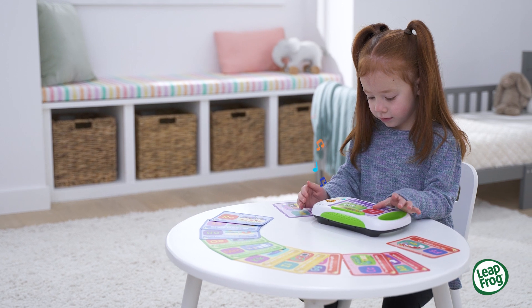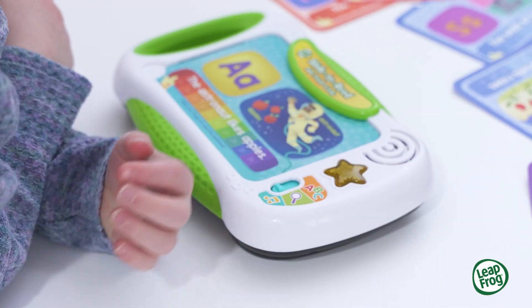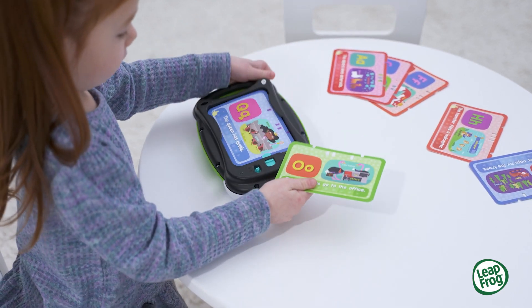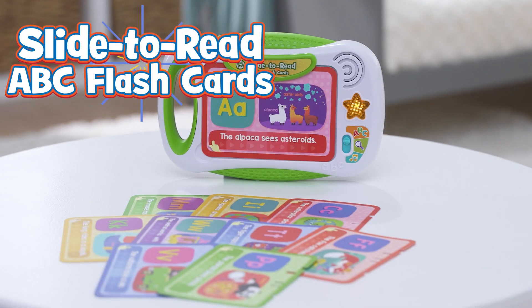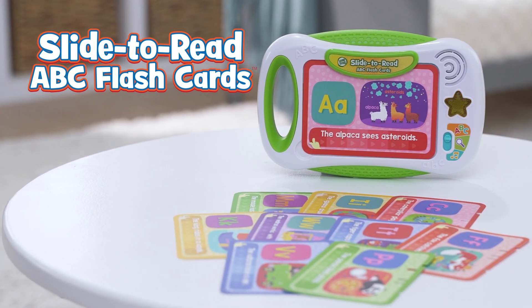Or add a little star power by pressing the light-up star for games, music, and more. Conveniently and securely stored for learning at home or on the go. Help little ones build early reading skills with the Slide to Read ABC Flashcards from LeapFrog.